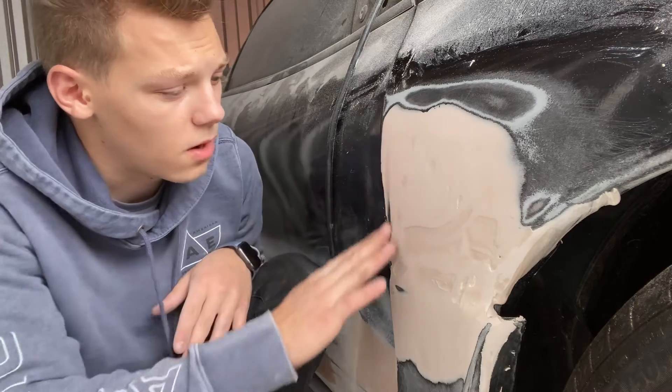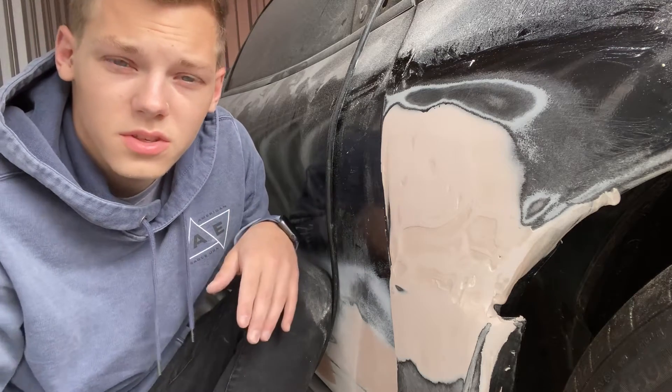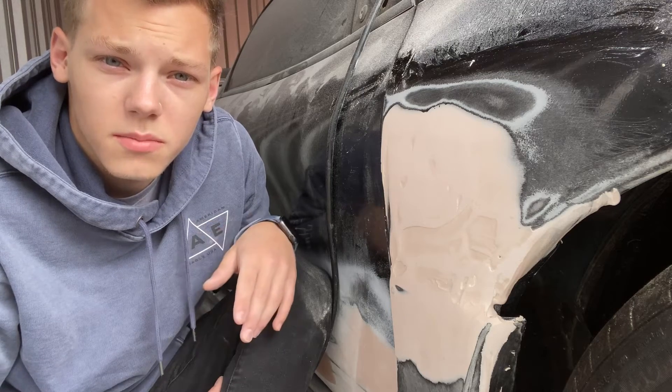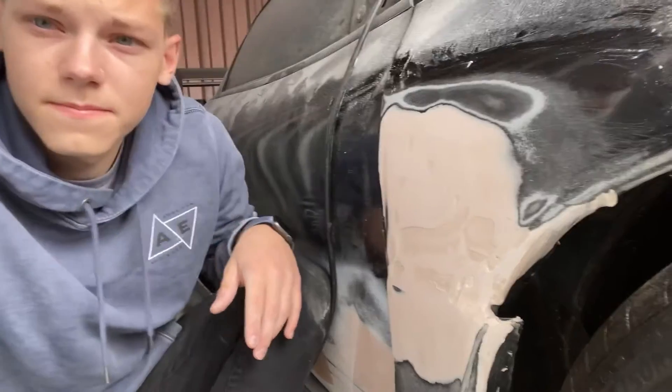So I'm going to get that on, and then we're going to run to Advanced Auto Parts which is just down the street, and we're going to get some glazing putty. And by the time we get back, they should be dry. So let's get to work.